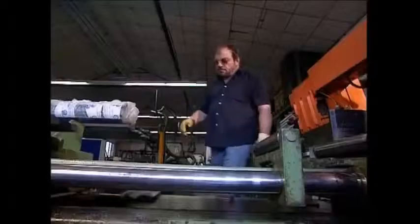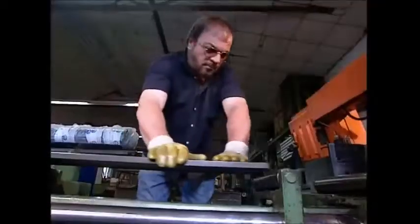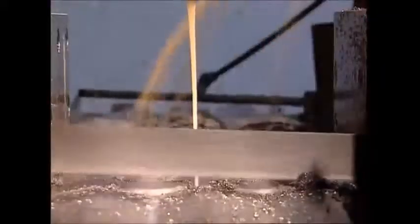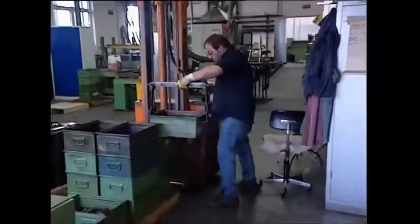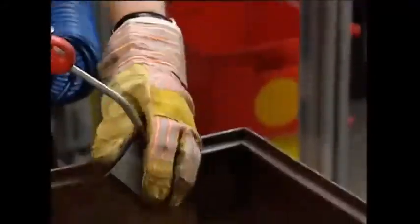These heavy-duty steel bars weigh 25 kilos each and are incredibly strong. They have to be cut into eight centimeter lengths by a saw with a powerful blade. Crates of the cut bodies are then taken off to the other side of the factory for the next step of the process.